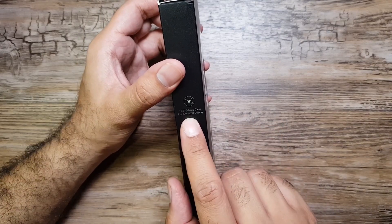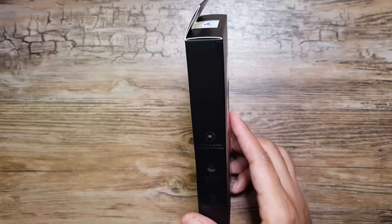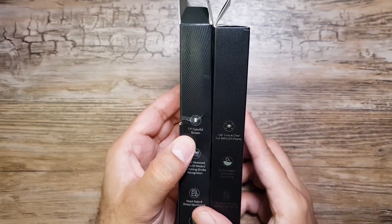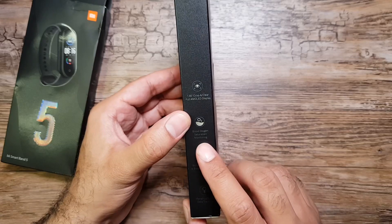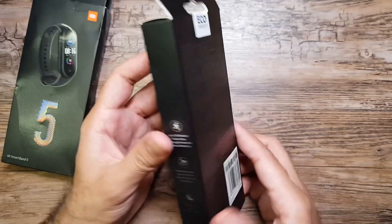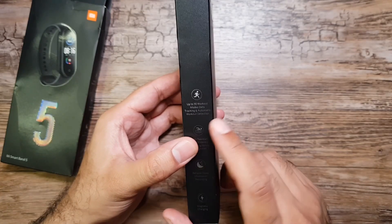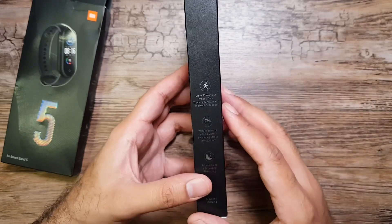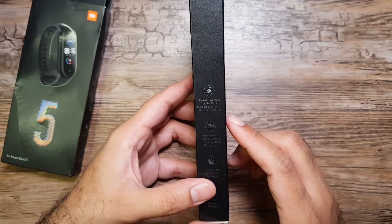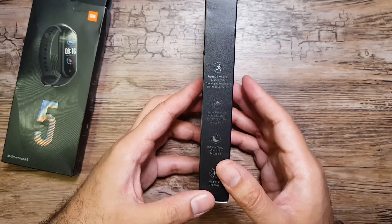This time we have a 1.56-inch full AMOLED display. Last year we had a 1.1-inch color screen — I've got the Mi Band 5 box here for comparison. We also have blood oxygen saturation monitoring, stress monitoring, breathing training, and menstrual cycle data tracking. On the other side, we've got up to 30 workout modes with automatic workout detection, where the band will detect you're working out and start measuring your activity.